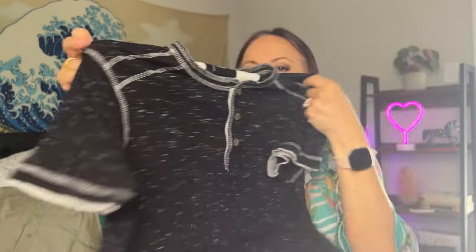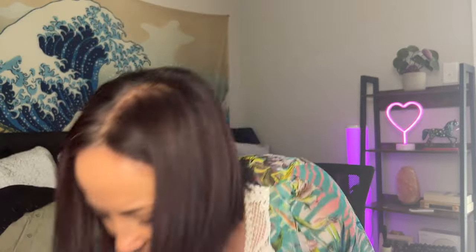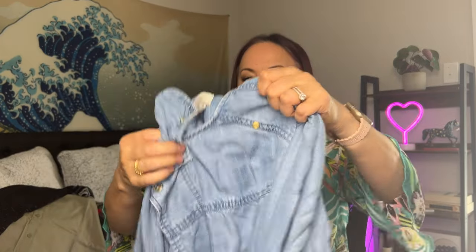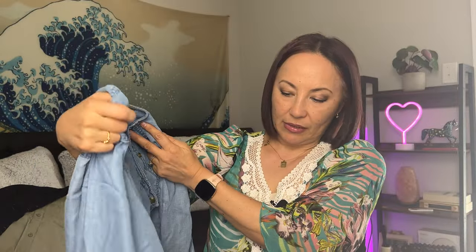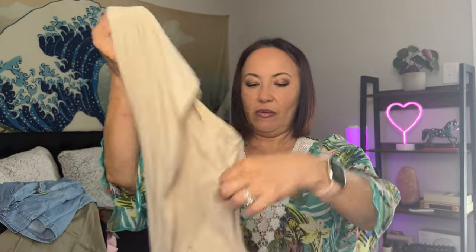It looks like a women's green khaki color shirt — not bad. Next, what is this? A T-shirt, like a Henley-type shirt, Modern Culture, size small. Not familiar with that brand. And then Chico's, size zero.